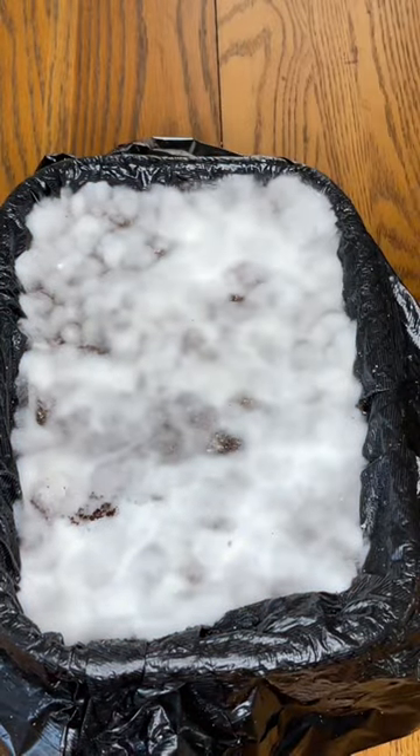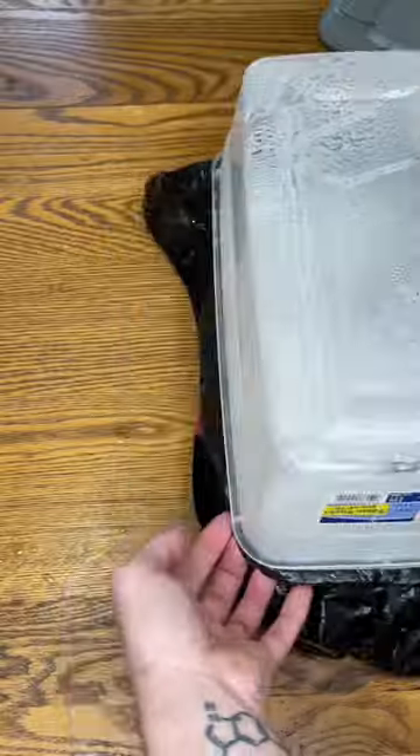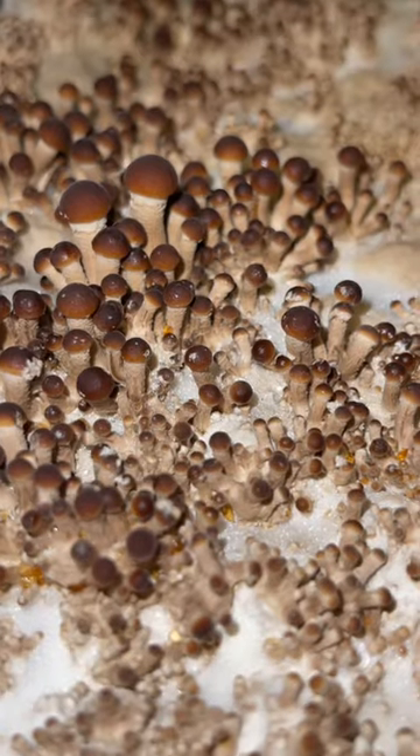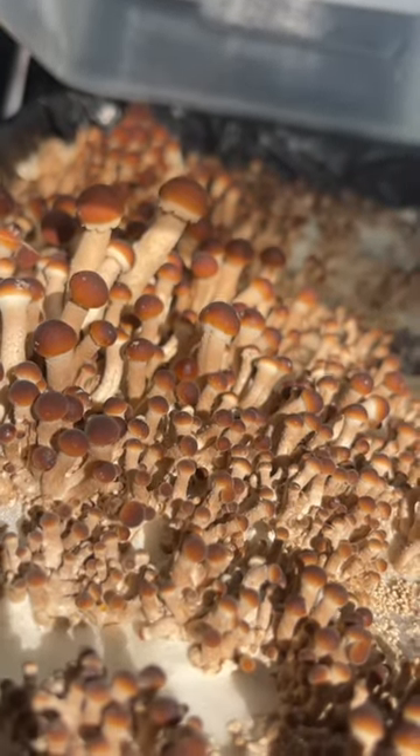Fan the substrate with the lid and use a spray bottle in a second six-quart bin to provide humidity. Fan and mist the substrate three times per day until they're ready to harvest.